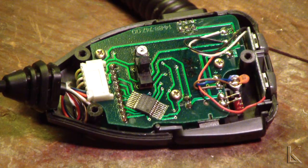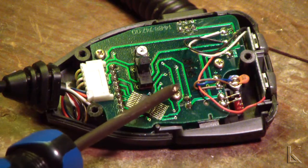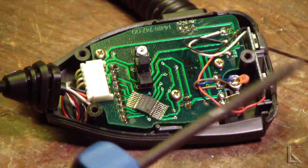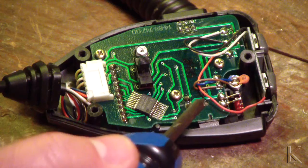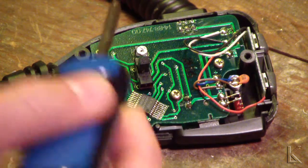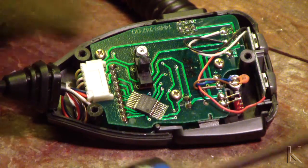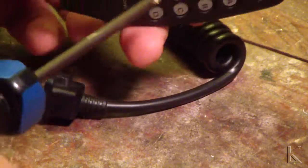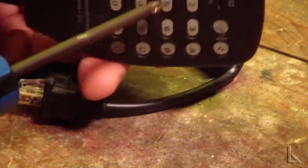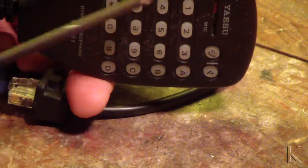Okay, this is the inside of the microphone. This top PC board here is the board that has the bad capacitor on the other side of it. There are little plastic clips that hold the bottom board. On the bottom of this microphone there's a board where all the DTMF buttons are — it's a flat contactor board.